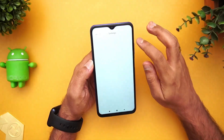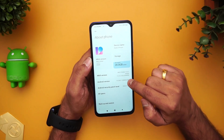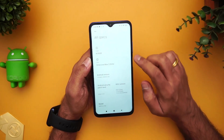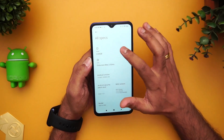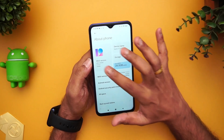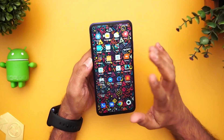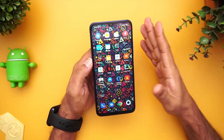This device runs on MIUI 12 with Android 10 out of the box. MIUI 12 brings a lot of features — advanced features, customization, themes, gestures, and more. The UI is quite responsive and does a pretty good job overall. However, since this is a budget Redmi device, you have to live with ads shown in some of Xiaomi's apps. Some people might not like the ads, and that should be taken into consideration when buying this device.